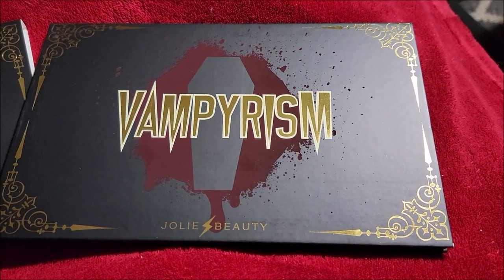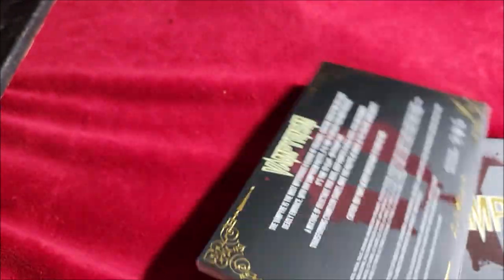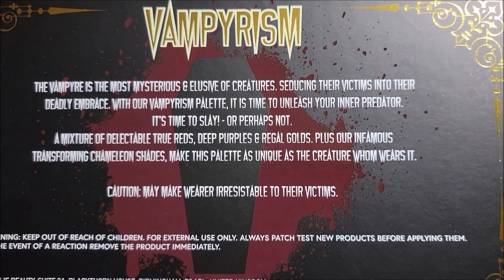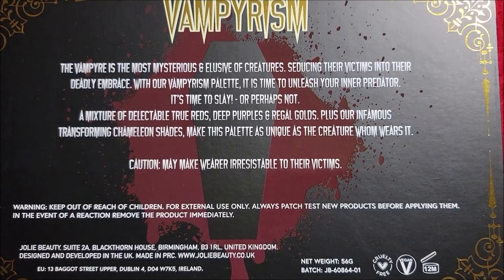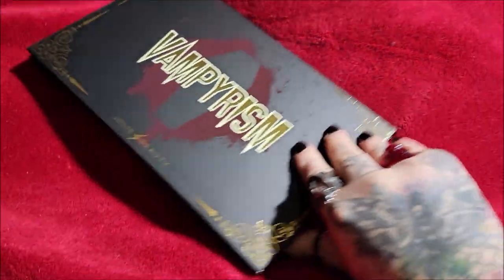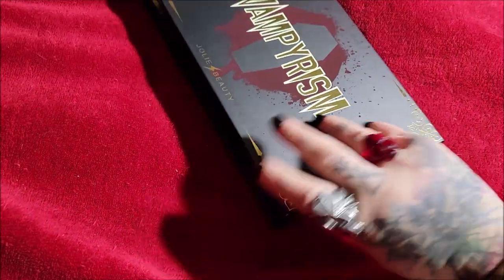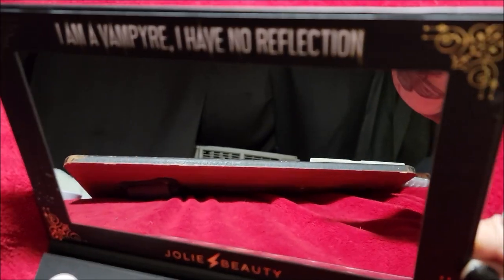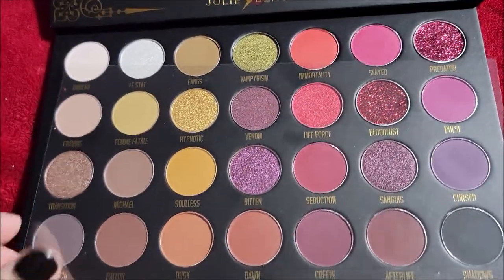I've got the Vampirism palette that I said I would review. Nobody said they wanted it but I don't care, I'm gonna review it anyway. This is the sleeve it comes in, and this is the palette. I'm gonna try to angle this away so I'm not seen in this mirror. It says here: 'I'm a vampire of no reflection' — it's very beautiful actually. Let me cover the mirror up so I can turn this around — this is the palette and I have not tried anything out yet.